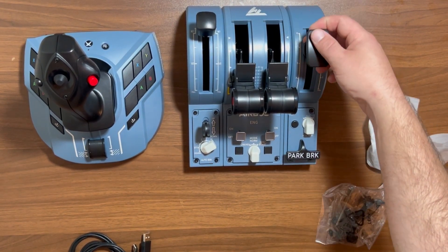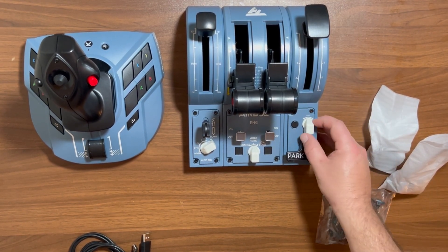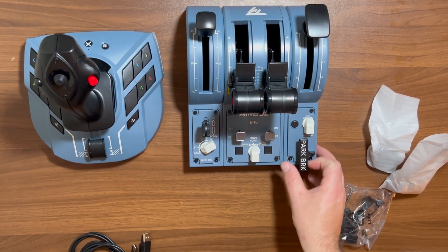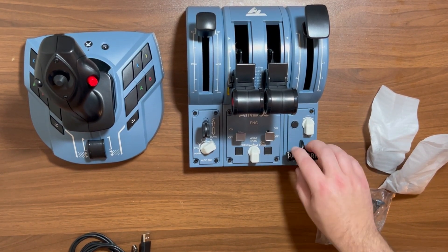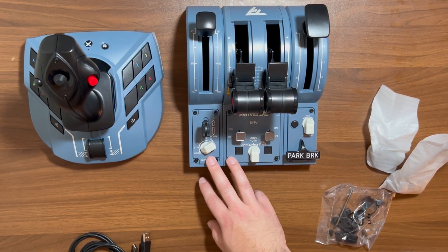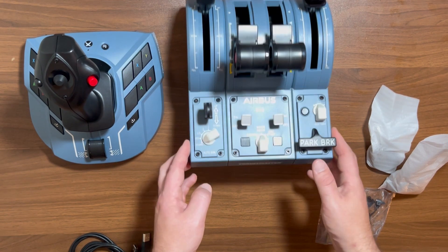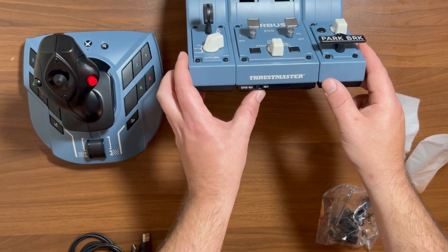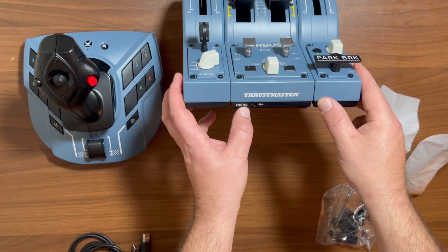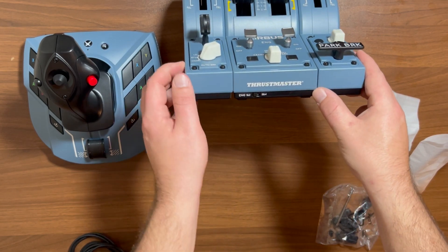On the right side, you have your flaps and rudder trim. There's a button to clear your rudder trim, and then parking brake. Really just a great piece here — it has a lot of functionality so you really get more immersed in your flight simulator. On the bottom you can also see a switch so if you do go from a 1-2 configuration to a 1-2-3-4, you can set that at the bottom.